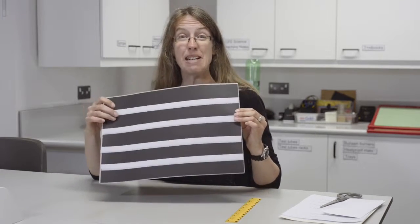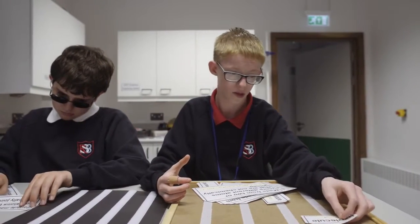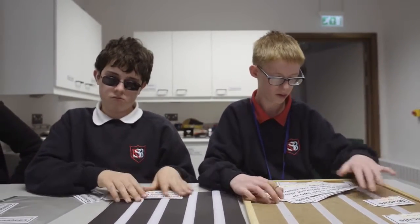Today we're going to look at how we can use velcro boards and use them with print and Braille labels. Velcro boards such as this one are really useful with lots of visually impaired pupils. The velcro has the big advantage that pupils can keep things in place — one of the big difficulties they have is that if you put a whole load of cards or bits of information on the table it's very easy for them to lose them.